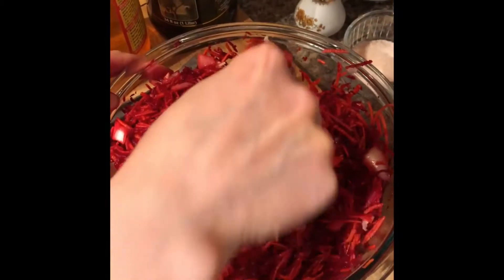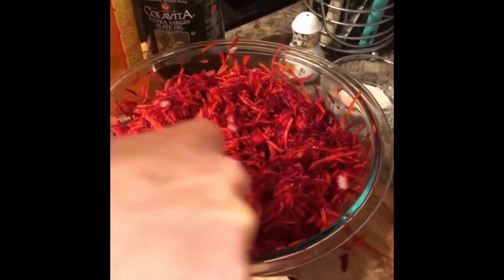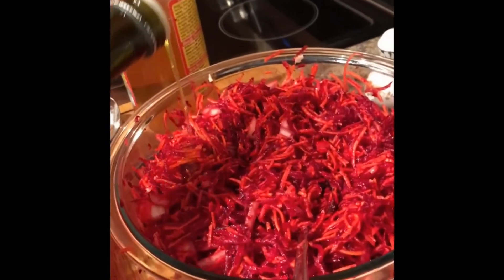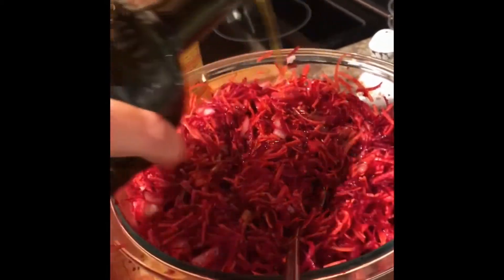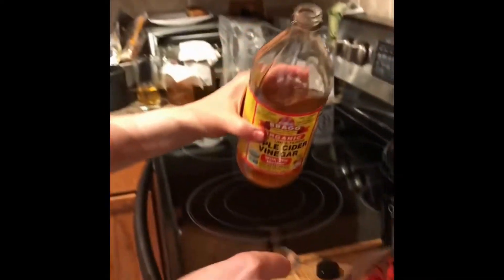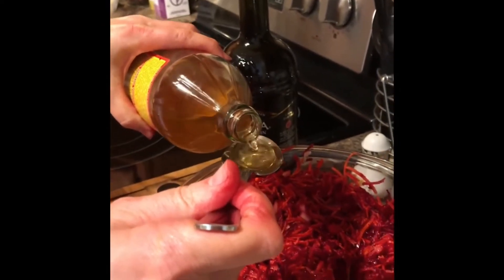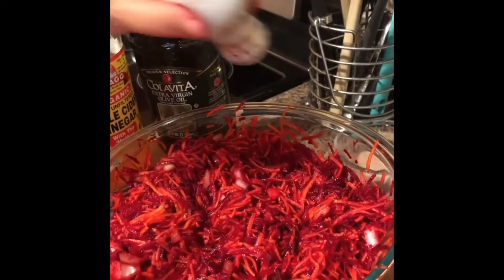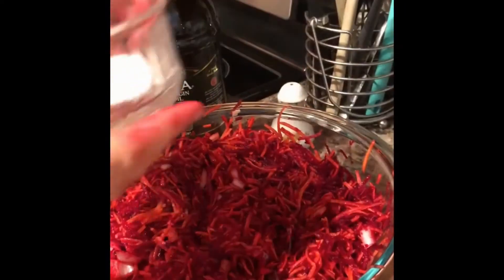Next step is adding olive oil — I like to use maybe two to three tablespoons here. I also forgot to mention we'll use vinegar for this salad. You have to be careful with vinegar — I'd say two tablespoons of apple cider vinegar, my favorite. Then we'll add pepper, and the last thing is a little bit of salt.